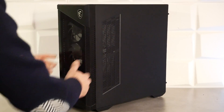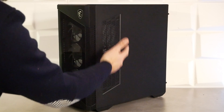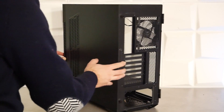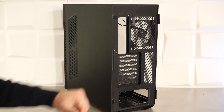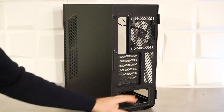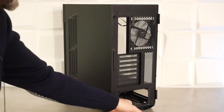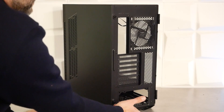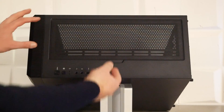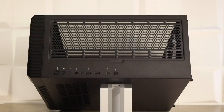Sur le côté droit, on a un panneau en acier avec une grille filtrée par derrière, permettant d'installer deux ventilateurs de 120 mm en interne. À l'arrière, on a une grille en 120 mm avec réglage de la hauteur sur 3 cm, un emplacement pour la plaque IO-Shield de la carte mère et 7 slots d'extension classiques.